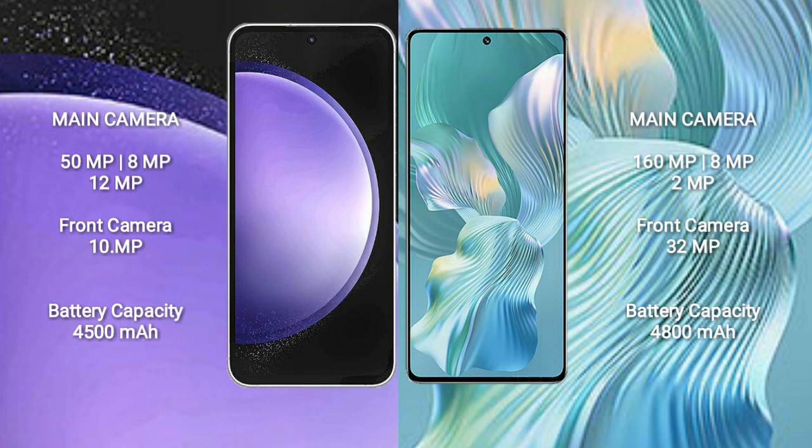The Samsung Galaxy S23 FE has a 4500mAh battery with 25-watt fast charging support. The Honor 80 Pro Flat has a 4800mAh battery with 66-watt fast charging support.